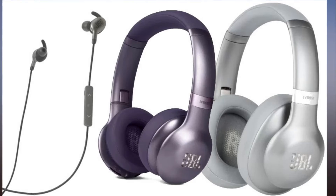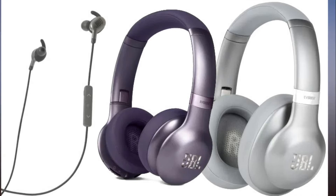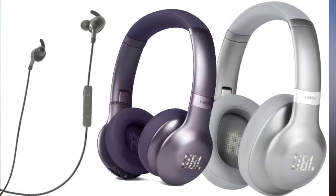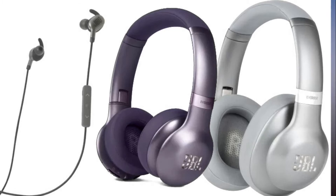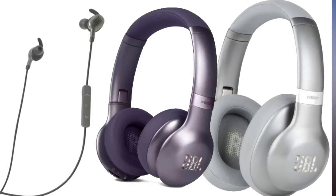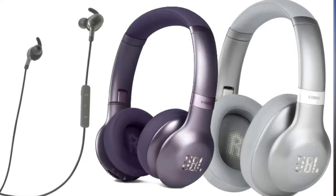If you're more of a fan of in-ear headphones, then the JBL Everest 110GA has you covered with up to 8 hours of battery life, which is longer than Google's Pixel Buds. There are similar colors on offer here too, with Gunmetal, Mountain Silver, and Steel Blue options all available.